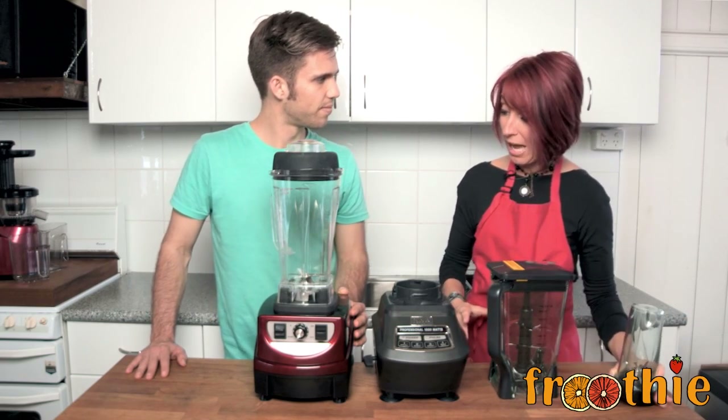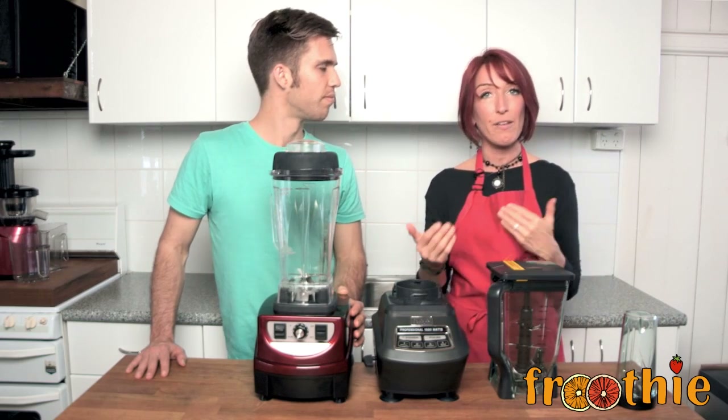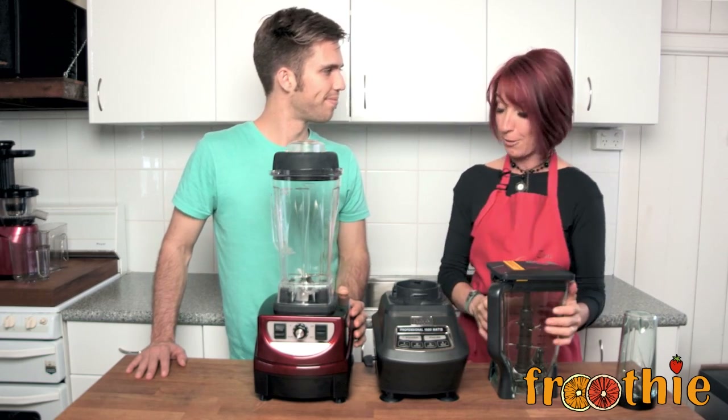Now I think it's time that we have a look at what we can actually create and the quality of food that comes out of the two blenders. You ready? Let's do this.